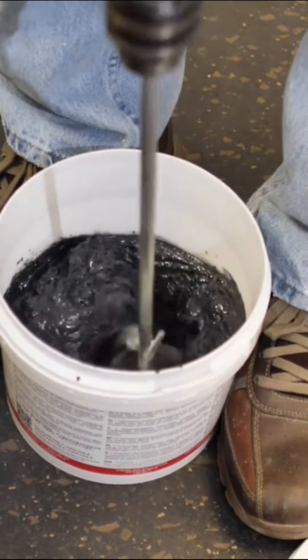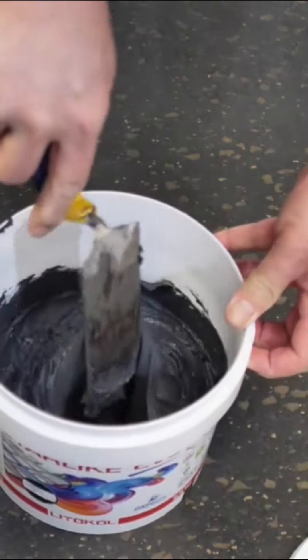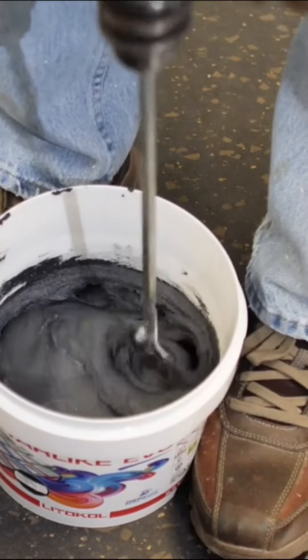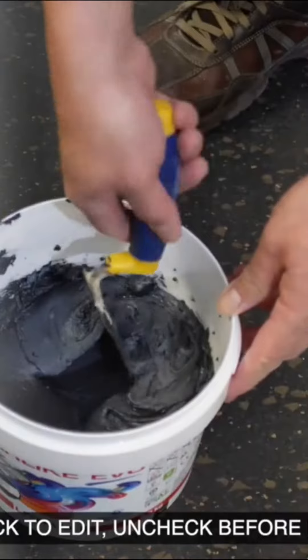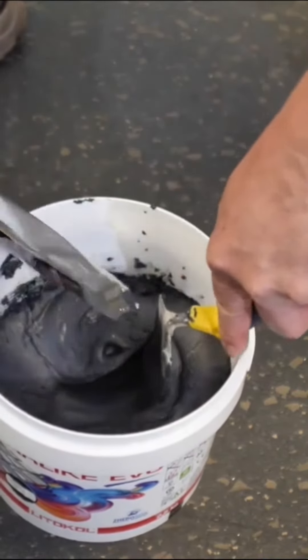The additives are sold pre-dosed in their individual pouches to make it dead simple — add one pouch to one 2.5 kg pail of Starlike Evo epoxy grout. If instead you have a 5 kg pail of say Epoxy Elite Evo epoxy grout, then make sure to use two pouches of shimmer additive. It's just that simple.